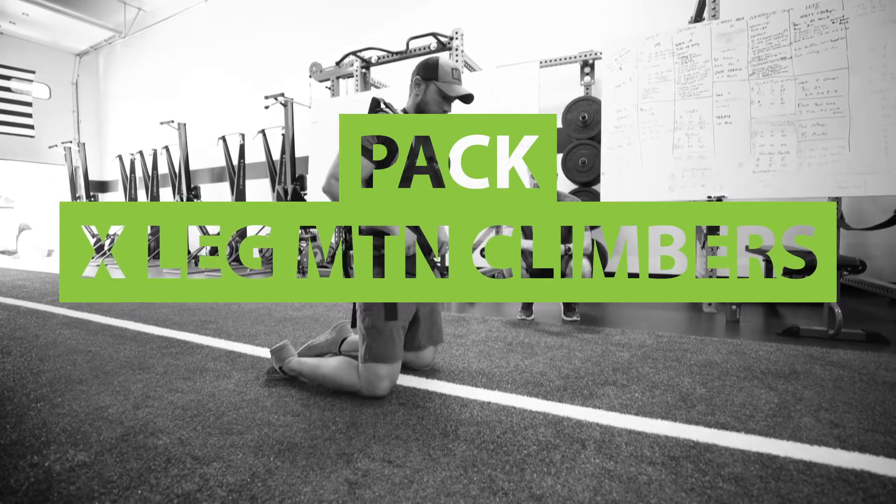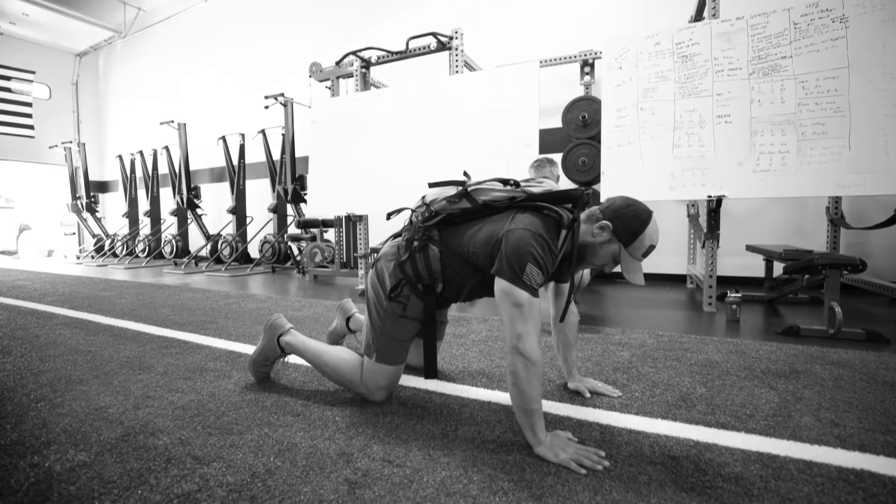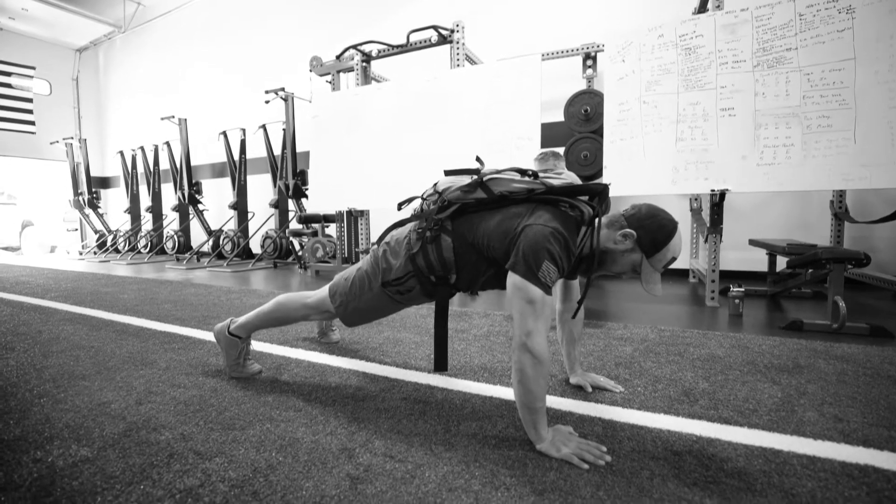What we're gonna do here is a cross-leg mountain climber. So we're gonna get in a push-up position. We're gonna leave our elbows locked out. Make sure our legs are straight to start with.